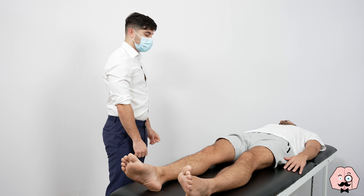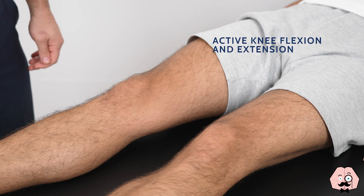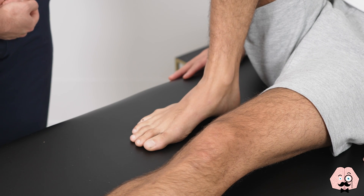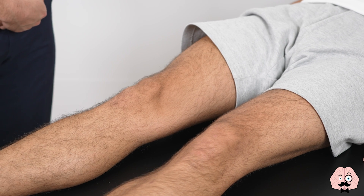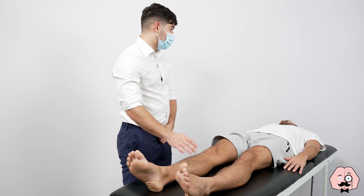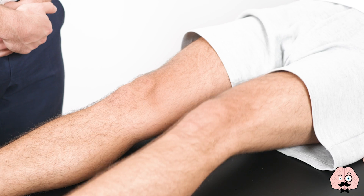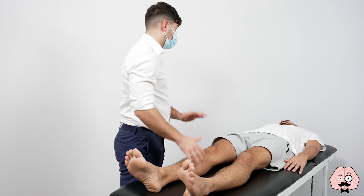Now I'm going to assess some of the movements in your knee. If I could ask you to start by bringing your right heel to your bum, then move it back, and press your knee into the bed. And now with your left leg, the same. Now I'm going to move it myself, so just relax.